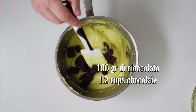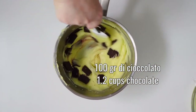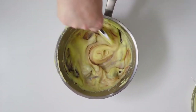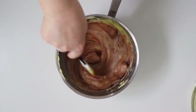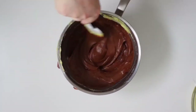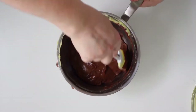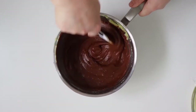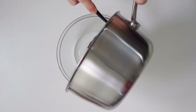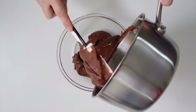Pour 100 grams of dark chocolate into the remaining portion of cream and mix well. Then bring this cream into a container. Cover with cling film and let it cool down.